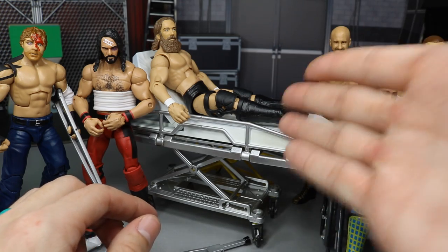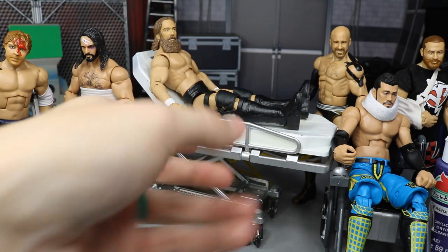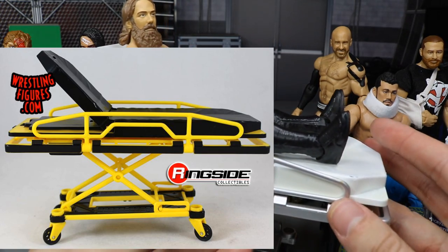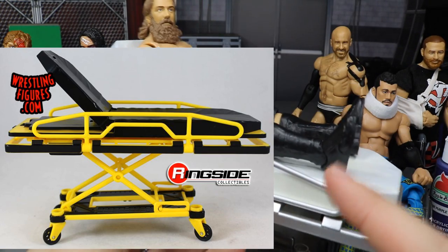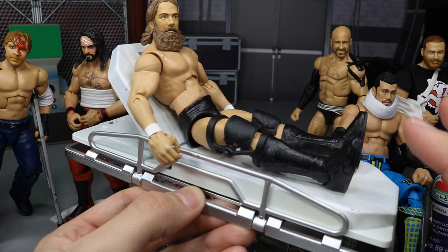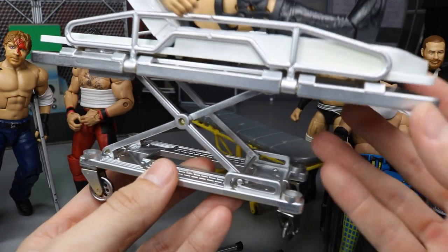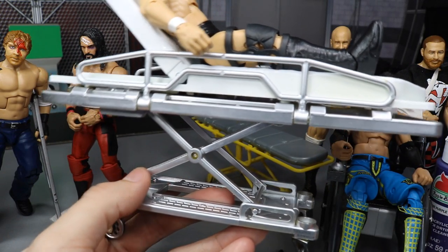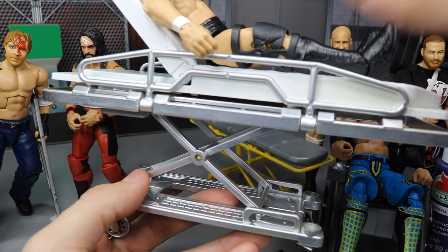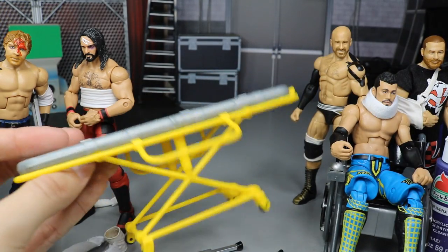Another purchase option is the stretcher that Daniel Bryan is on - the Ringside exclusive deluxe stretcher, which is very highly detailed. My boy Mac sent this to me - huge shout out to him. It's actually supposed to be yellow and he custom painted it. This is great for storytelling when your guy lands on his neck and the referees have to escort him out.